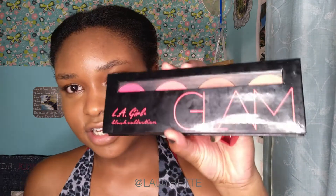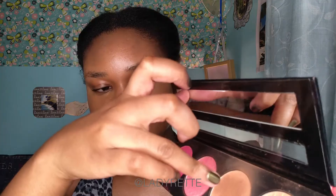Then I'm just going to use my LA Girl Blush Collection in Glam. I'm going to take the bronzer, which kind of comes out pinkish on me, so I'm going to use the bronzer as a blush. I try not to twist my face in any sort of weird way. And I'm going to take a little bit of the blush, just lightly.